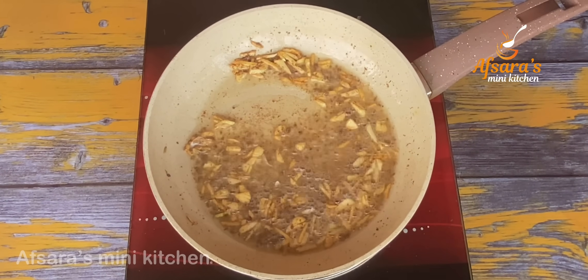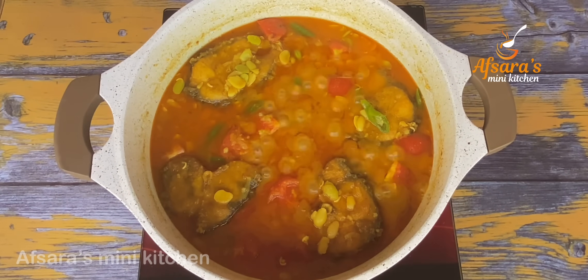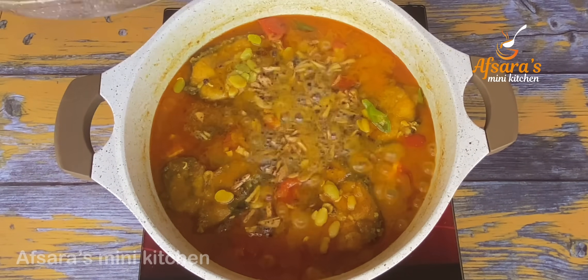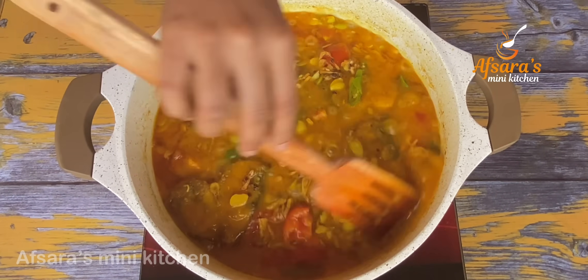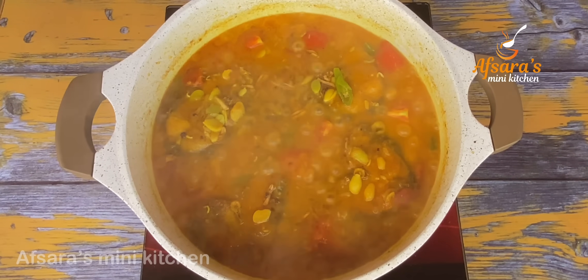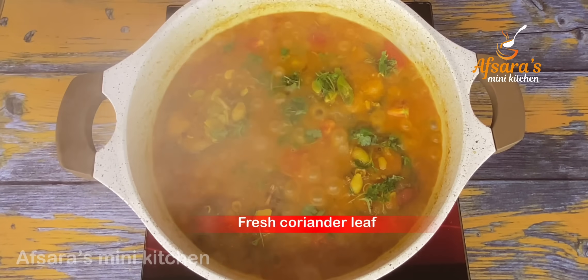আর ওকে কয়েক সেকেন্ডের জন্য ভেজে নিবো। এগুলোকে কেন পুড়িয়ে ফেলা যাবে না। কয় কয় আমার বাগারটা তৈরি হয়ে গেছে। বাগারটাকে আমি নিয়ে সরাসরি তরকারির মধ্যে ঢেলে দিলাম। একটু নেড়ে চেড়ে মিশিয়ে নিচ্ছি, যেন বাগারের ফলাটা ভালো ভাবে ছড়াতে পারে। শেষে আমি ছড়িয়ে দিলাম ধনিয়া পাতা কুচি।